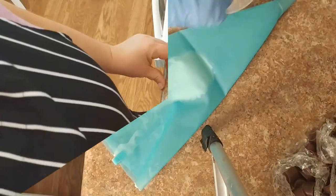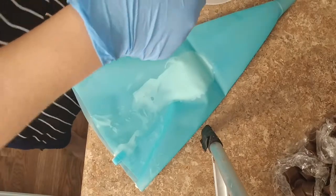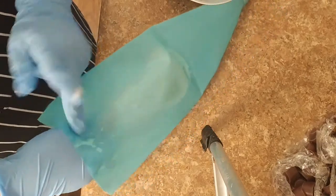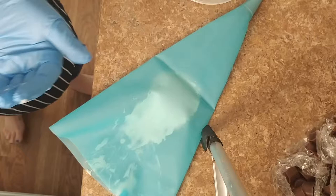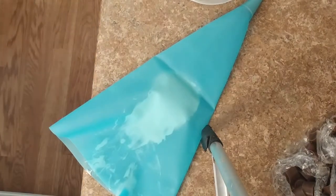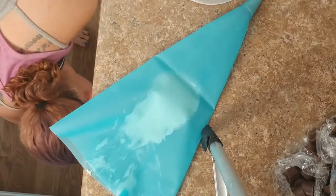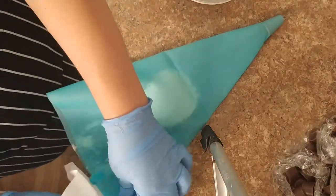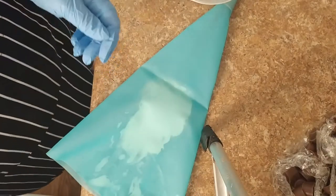Hi guys! This guy is being a turd — I know, I was raised by my mom. I'm hoping I just dripped some onto the floor so I better clean that up. Hoping this is finally thick enough to pipe because, again, I am impatient. And I'm making a big mess too.